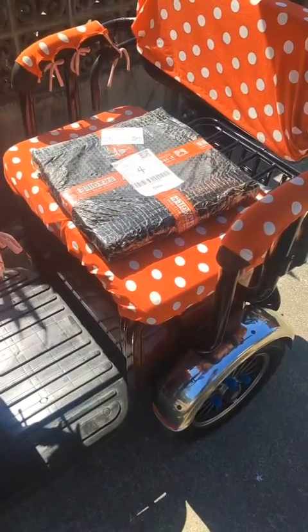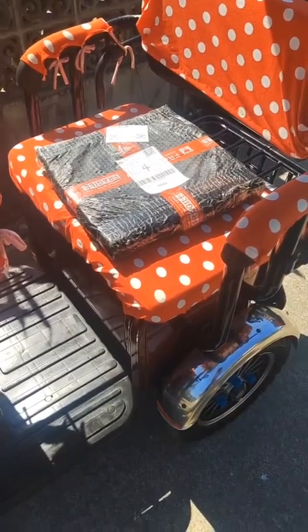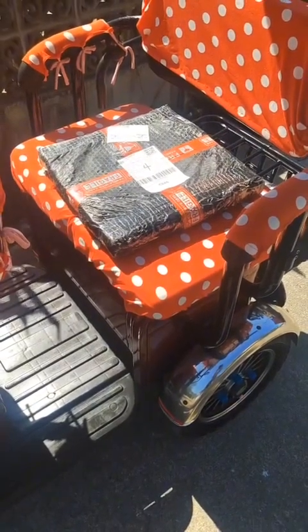Well, here it is. My weight has been delivered to the store. My wife had the wherewithal to put it on the e-bike. I will take it home and open it up.